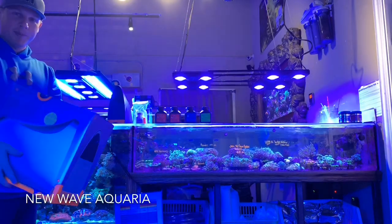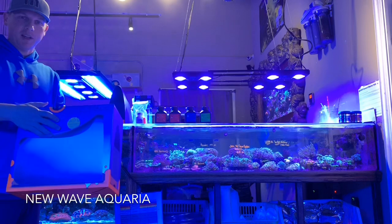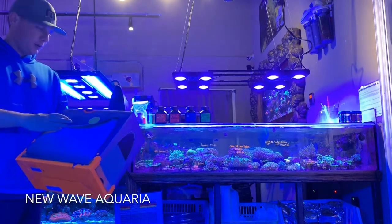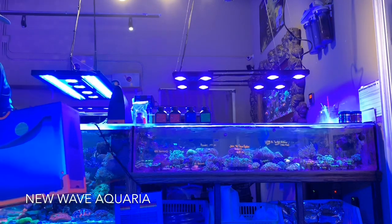Good afternoon everyone. Today is the big day we've all been waiting for. The Trident has finally arrived and is available to the general public, and I'm going to be installing one this afternoon on one of our main display tanks.